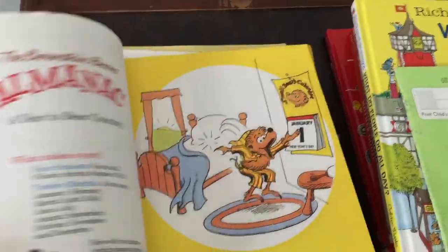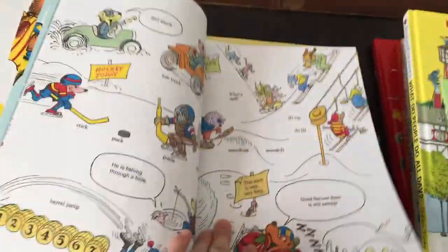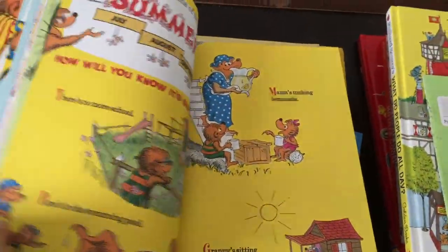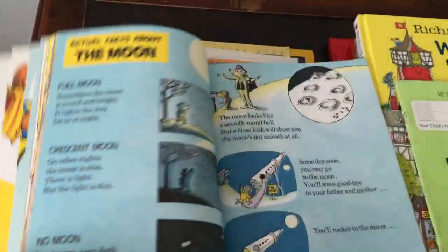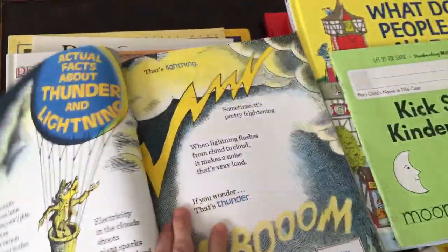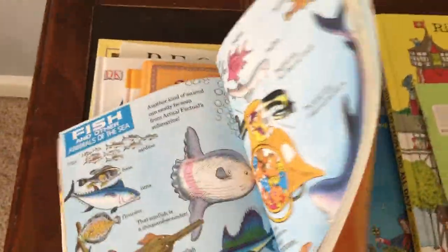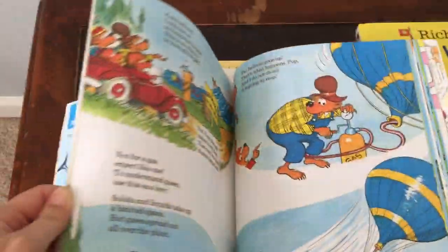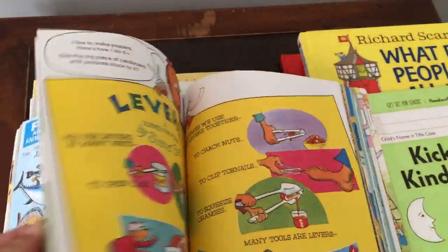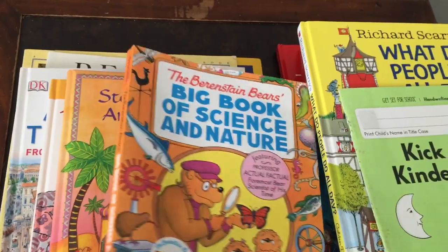It starts off teaching you about the seasons — what happens in each season — then holidays, and then it goes on to nature. It covers nature and science experiments too. Pretty cool. This is a great book for beginner kids to start learning about nature and science.